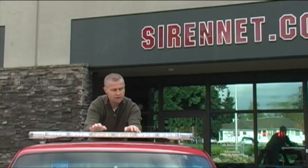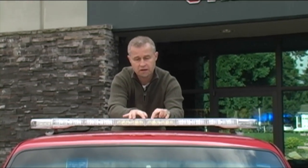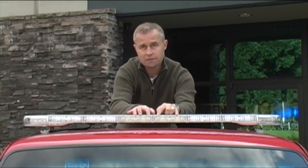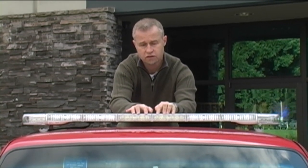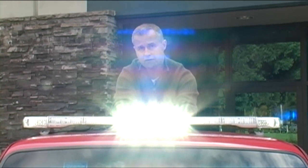The forward-facing takedown lights in this bar — and they can be moved anywhere as far as the modules go — are basically set in the center of the bar right here. There are two particular options available when ordering. You can have a spot version, which this light bar is currently set up with — you can turn those on and see the intensity. You can also have a flood version, which combined with the alley lights gives you 180 degrees of coverage. So you can choose either a 180-degree flood or a spotlight version shining into or ahead of a vehicle in front of you.